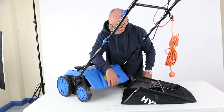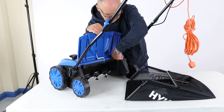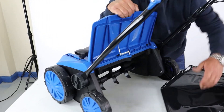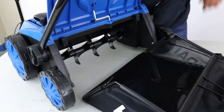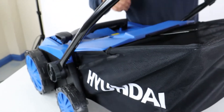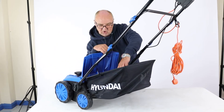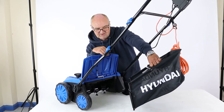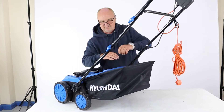To fit the collection bag, lift the rear flap — you'll see two hooks and two corresponding pins on the grass bag. Simply lift the bag up, hook them in, and lower the flap. To remove it, open the flap, lift the basket up and you can remove it. Simple as that.